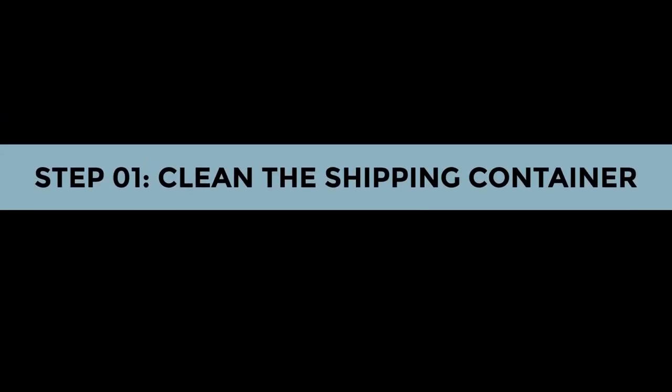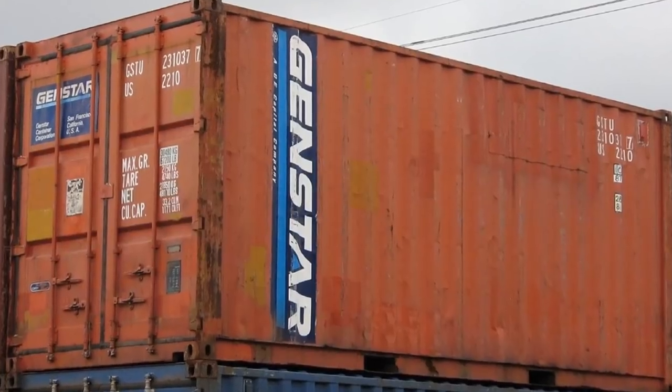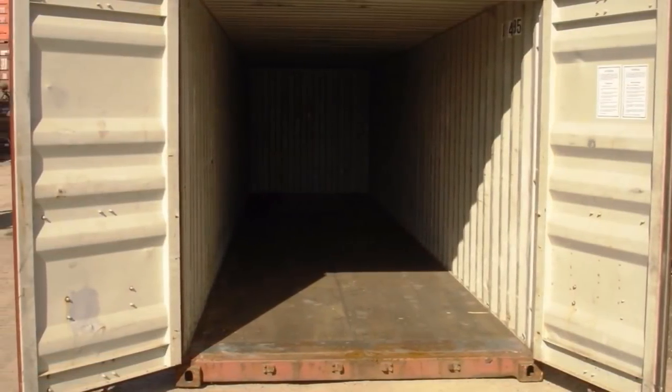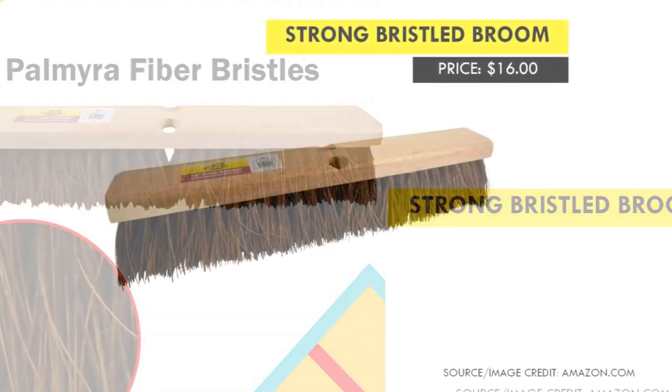Step one: clean the shipping container. Start by removing any solid dirt, dust, cobwebs, loose paint chips, or any other form of debris from your shipping container using a strong bristled broom.